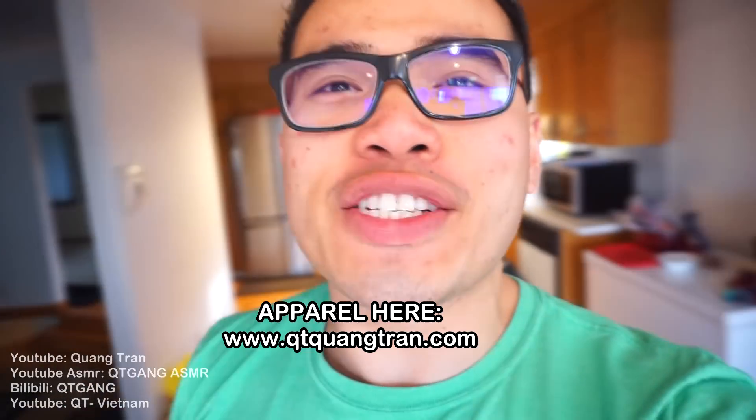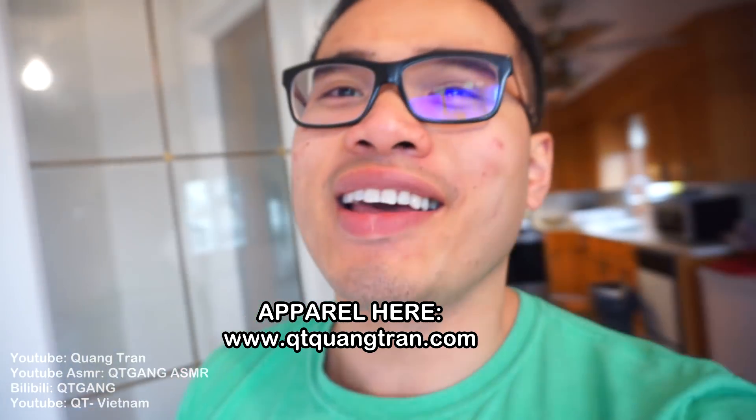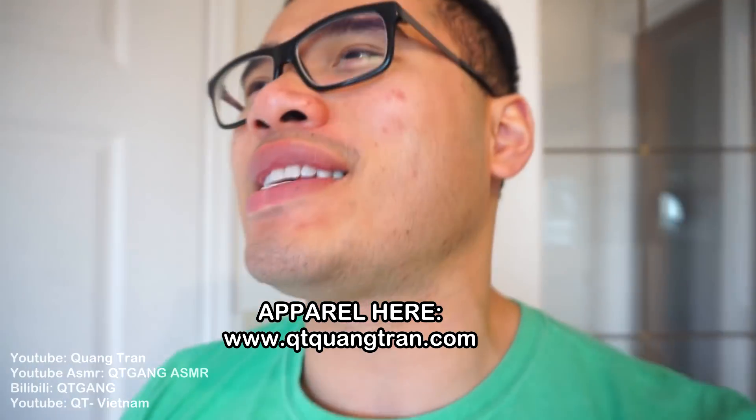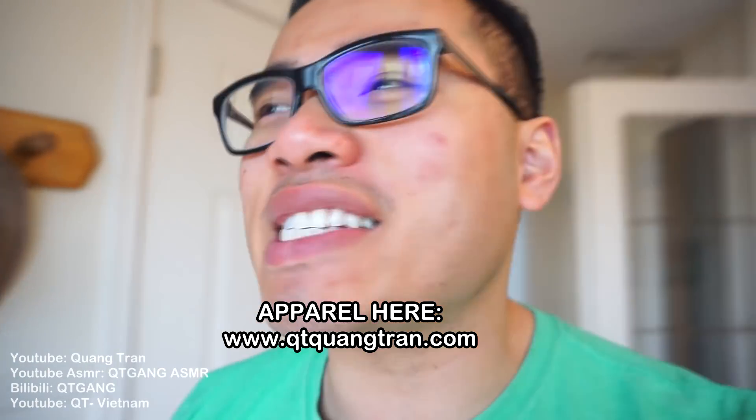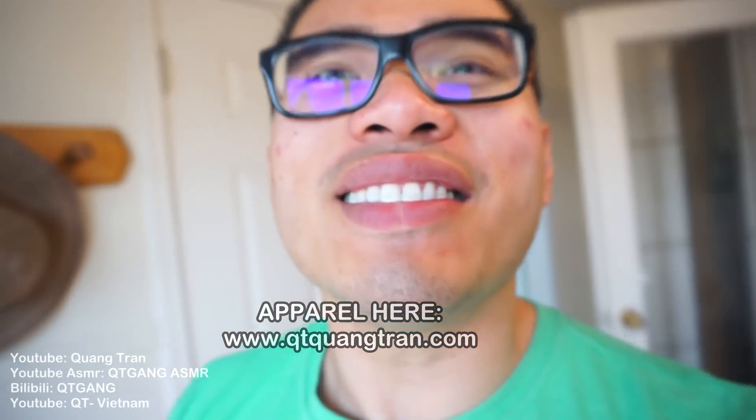Happy Halloween to everybody! Hopefully you guys are having a fun, safe day today. Let's get into this guys — this is the biggest Halloween feast you'll ever see on YouTube. Let me show you how easy it is to make the best Halloween feast ever. Don't blink.